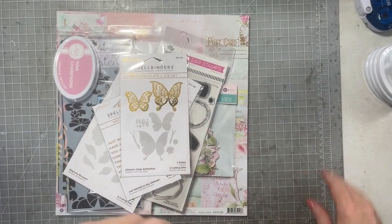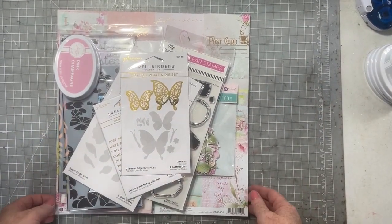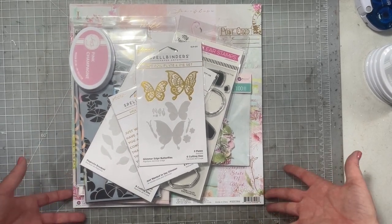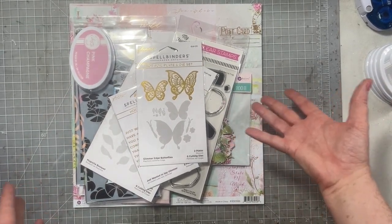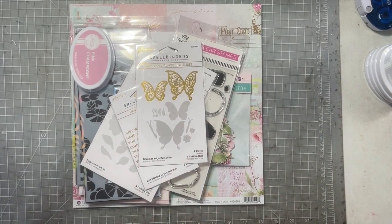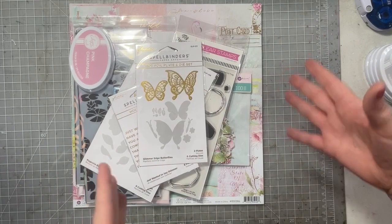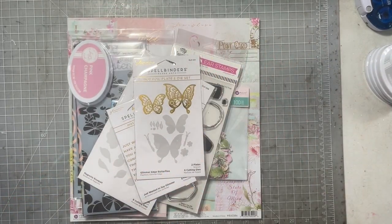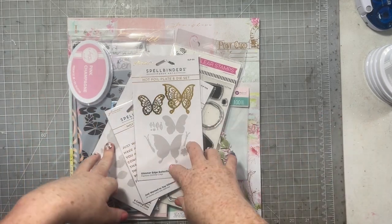Hey, hey everybody! Susanna and I are back again for another month of our What's New series. Everybody seemed to really like it, you guys had lots of comments. I really enjoyed doing this kind of what's new in our craft room and then using it to create a project, so we are going to make it a regular thing.